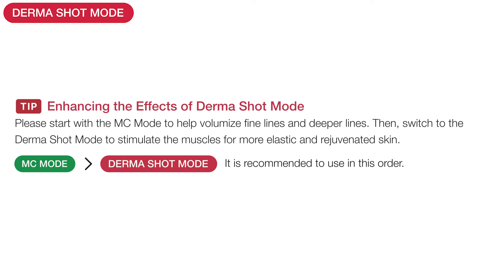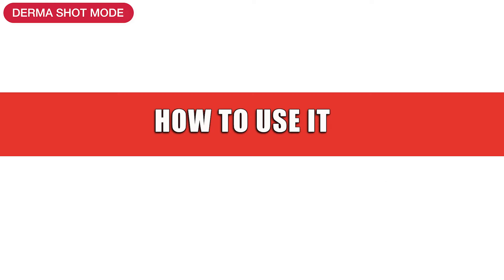A tip to enhance the effects of the Dermashot mode is to start with the MC mode — the microcurrent mode I talked about in week two — to help volumize fine lines and deeper lines, and then do the Dermashot mode after to help stimulate the muscles and help with elasticity. Now I'm going to show you how to use it and give you some tips on technique. I'm also showing a full real-time tutorial with a lot of techniques and some bonus movements I've been using with great results.